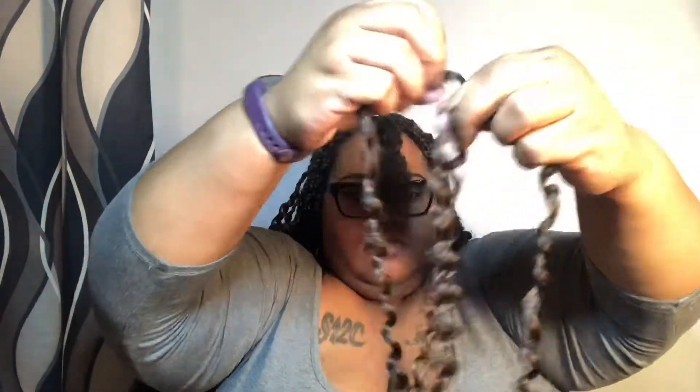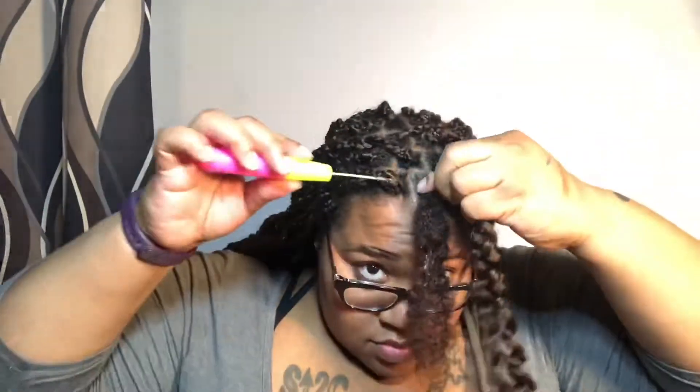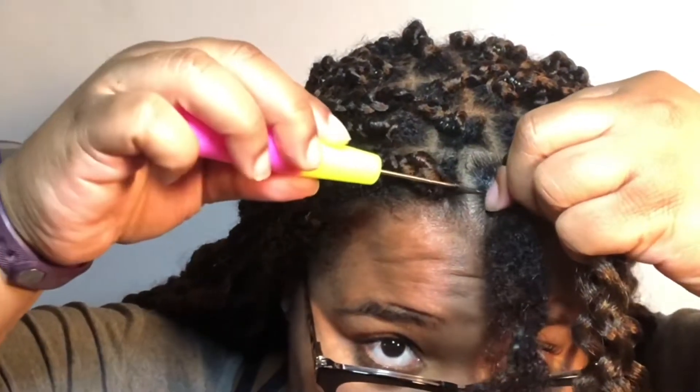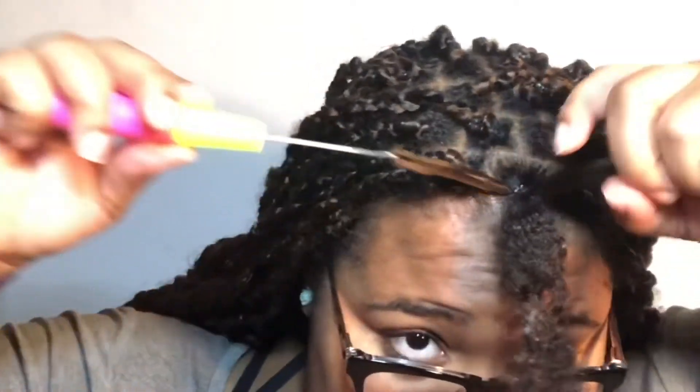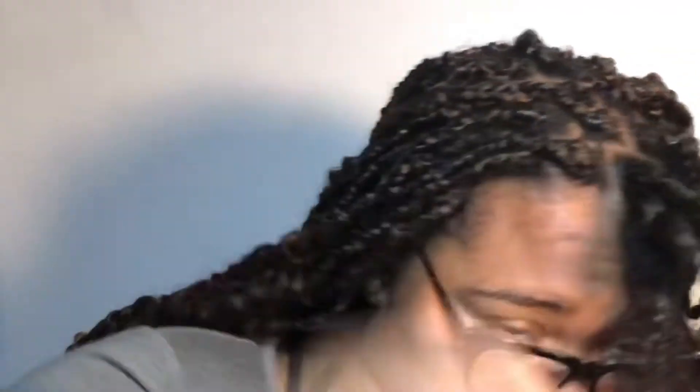I used one section of hair per braid-twist, and I made it longer by crocheting it in. What I did was braid it down to the end, and I used like a knot method to secure the extension hair.